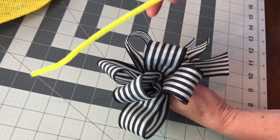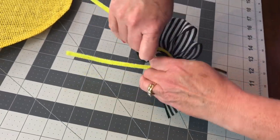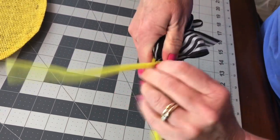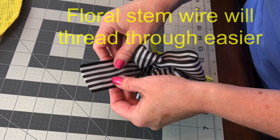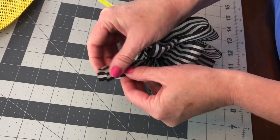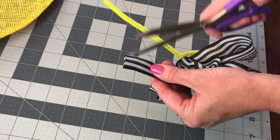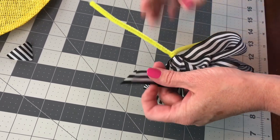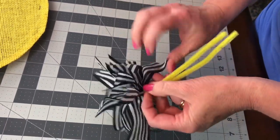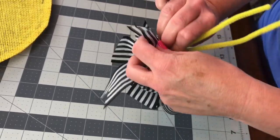Now take your pipe cleaner and wrap it just above your fingers, getting it as tight as you can around the ribbon. If you want to dovetail the ends, take your ribbon, fold it in half with the edges to the left side, go to your fold and cut away from the fold — that makes the pretty V's on the end. I like to take some of the tails and put them on the left side and some on the right.